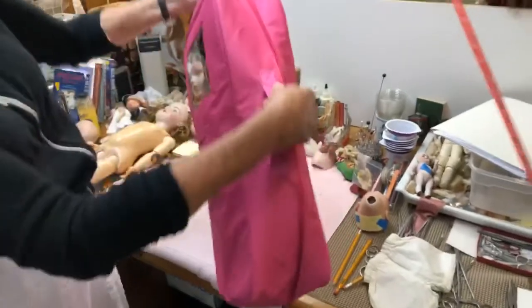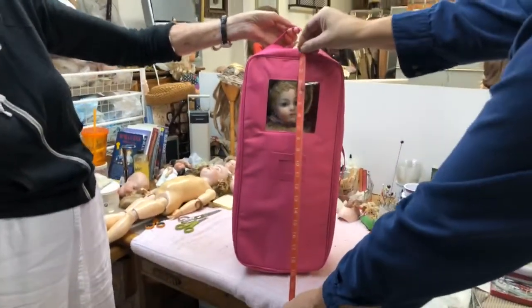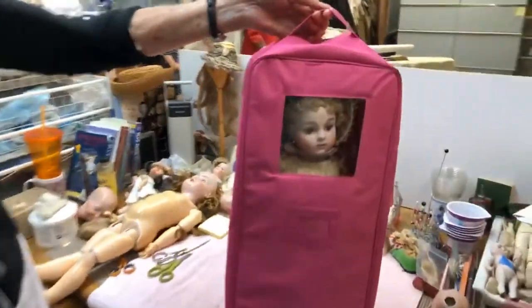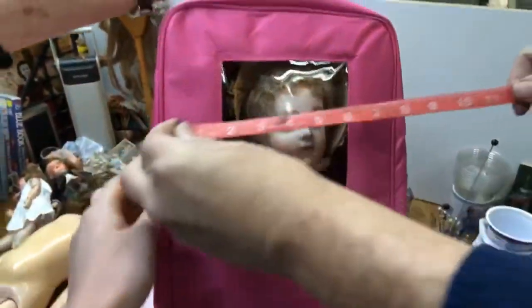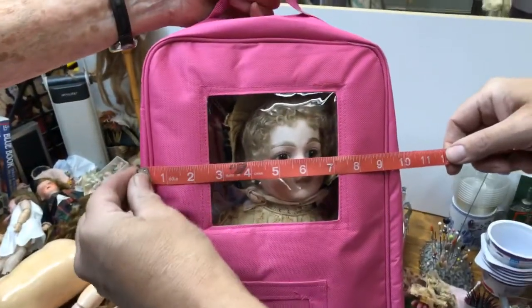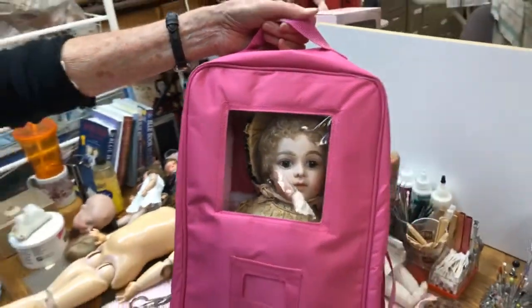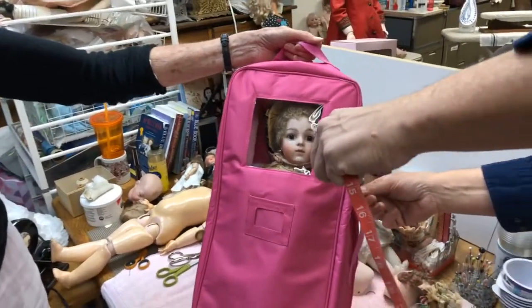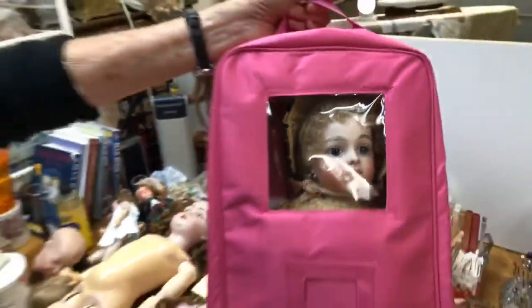Stanley is going to measure it — let's see how tall this actually is. It's 21 inches, so you could fit at least a 20-inch doll in here. Again, don't pack a bisque doll this way, but if you have a hard plastic, vinyl, or non-breakable doll, you could travel and store it this way. Doesn't she look so sweet peeking out of her little window?